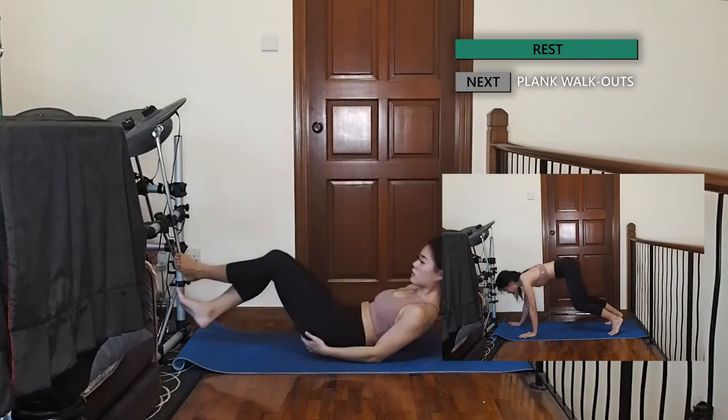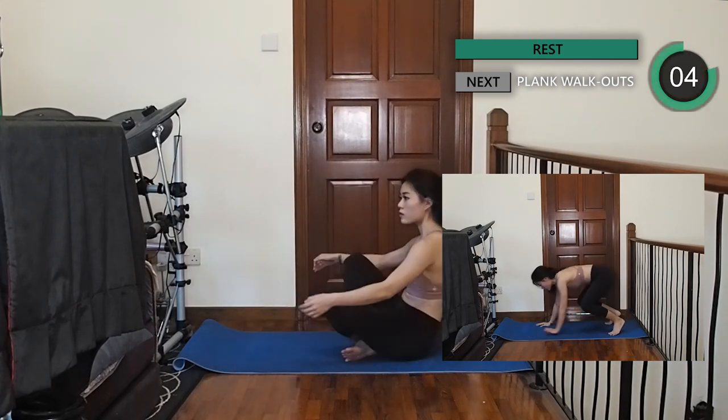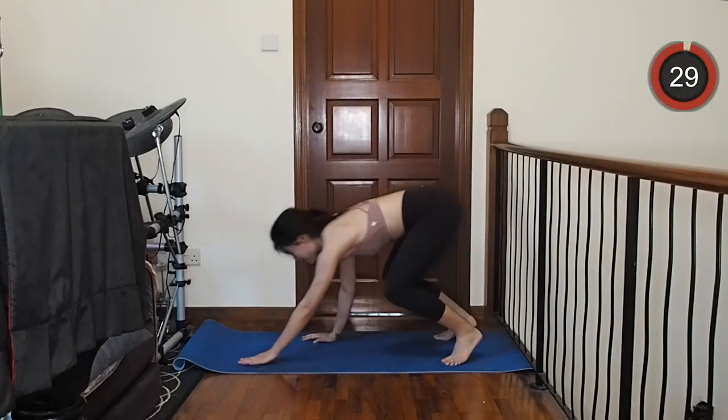Let's come to the back of the mat, squatting down. From here we're going to walk out to the front of the mat, reaching as far as you can while keeping your core tight. I don't have much space but you can do this.